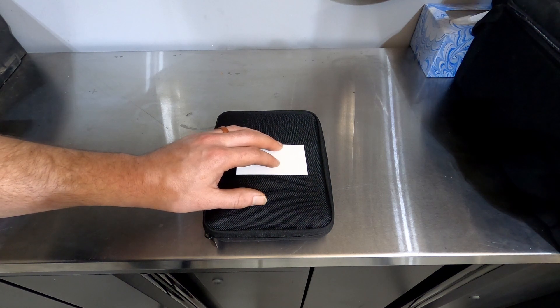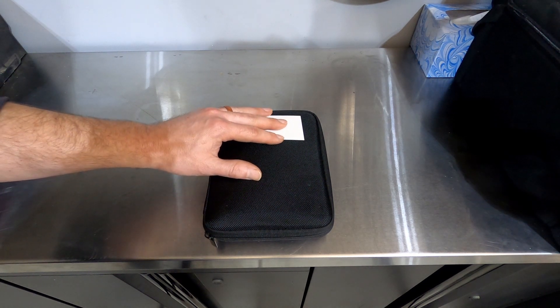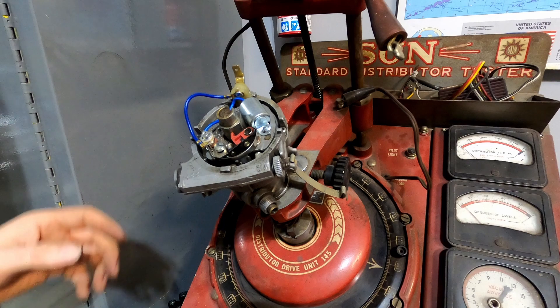For that reason we need something that can make the spark happen a little bit sooner and sooner and sooner, so that it continues to happen at the right point in that cycle. Now how do we accomplish this at the distributor? I'll show you.